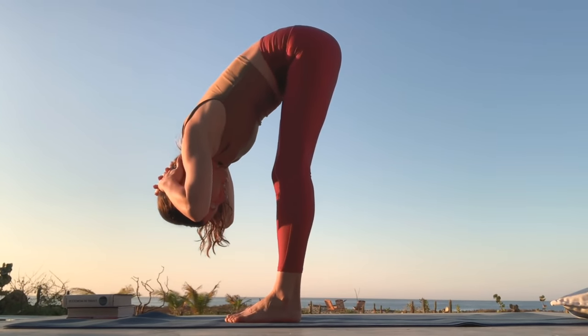Stay there. Plant your feet a little bit more. Press your head into your hands and your hands forward into your head. And then release. Shake it out.